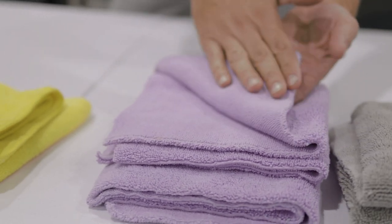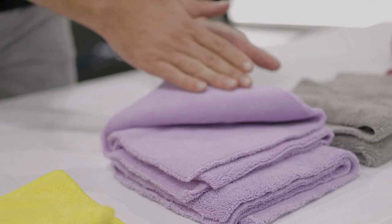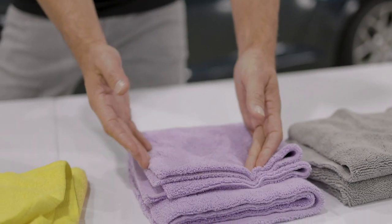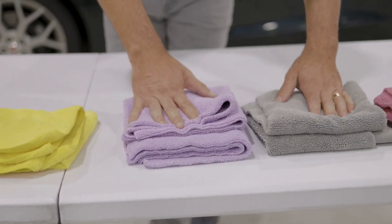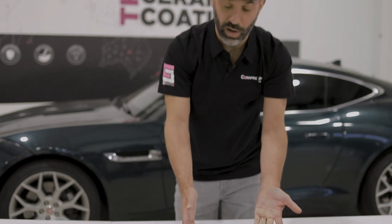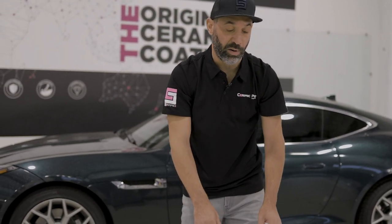You'll see this towel does have a low pile side and a high pile side. That might mean it would be good for wiping a window, whereas the other side is excellent for removing dirt and debris from the paint. We have two towels that are exactly the same here — one's gray and one's purple — so we know to use one for washing and one for removing polish.